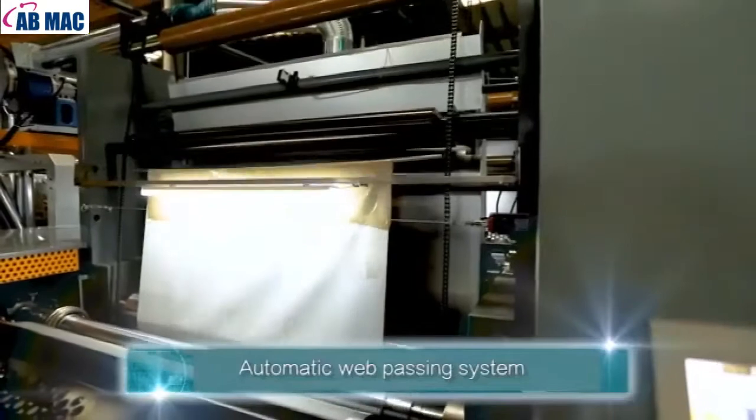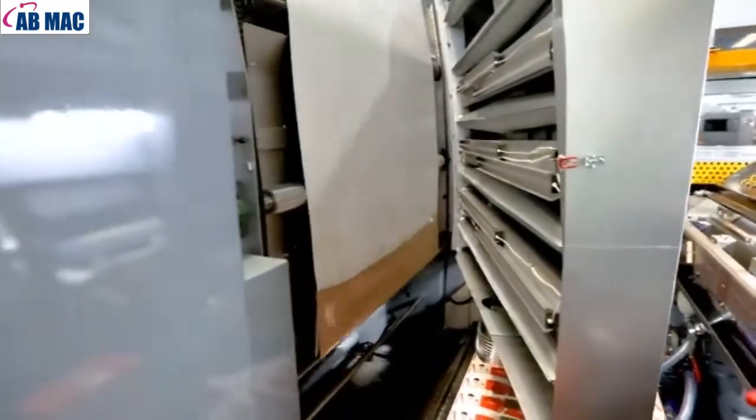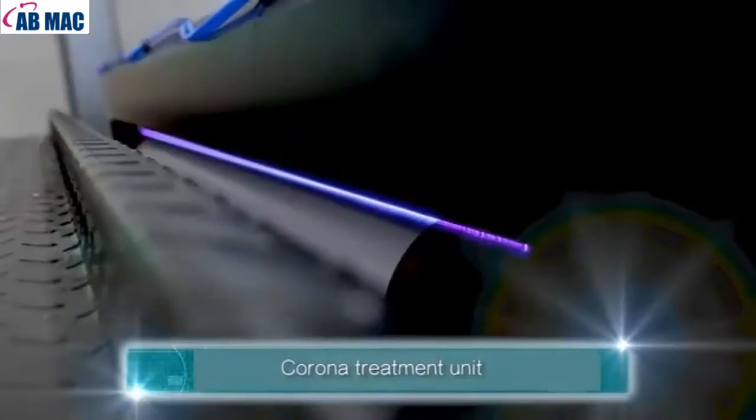Automatic Web Passing System. Corona Treatment Unit.